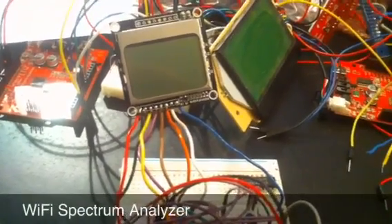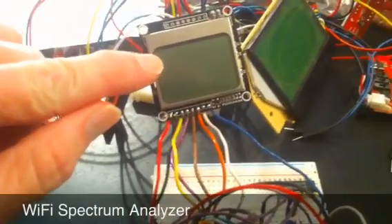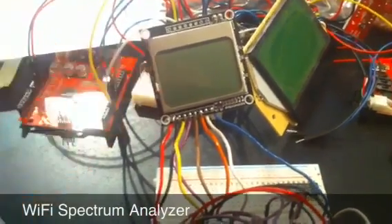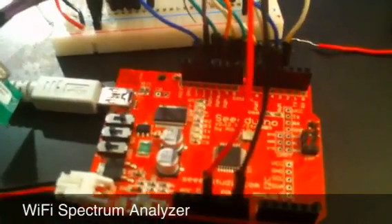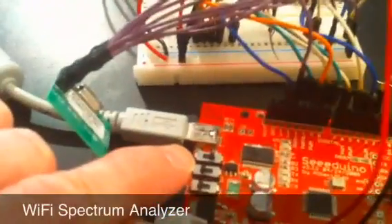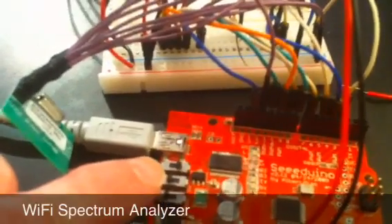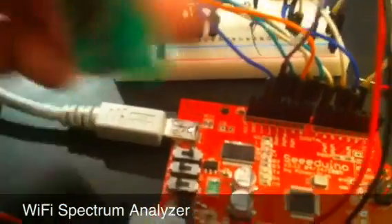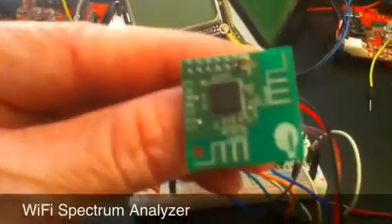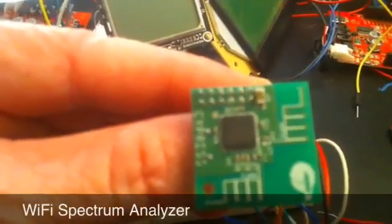Here's a spectrum analyzer for the 2.4 GHz ISM band. It uses an LCD clone of the 5110 Nokia LCD, attached to an Arduino clone called the C-Duino. The C-Duino is putting out via switch 3.3 volt TTL logic, and it can also be switched to 5 volt TTL logic. The wireless module it uses is a Cypress CYWM6935.